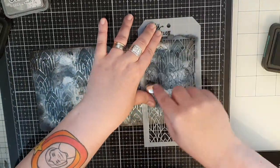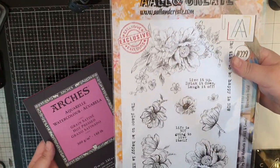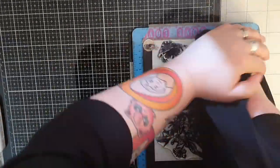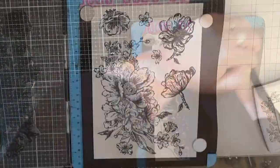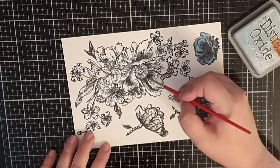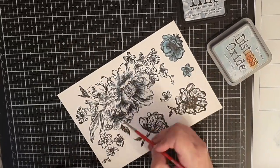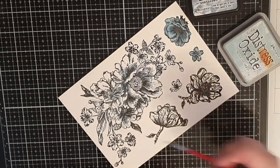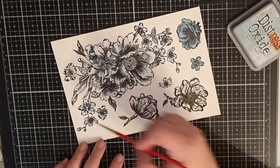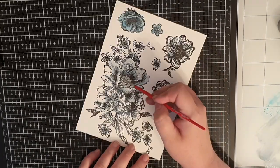Next up I'm using hot pressed watercolor paper because this stamp set from All and Create has so much detail. I stamp the flowers in Versafine Onyx Black ink and as always I stamp many many flowers. To color the flowers I use Distress Oxide ink in Speckled Egg and cover my flowers with that light bluish gray, then I bring in Weathered Wood to deepen the shadows, and finally Black Soot to define the shadows more before blending it all out with Speckled Egg again.